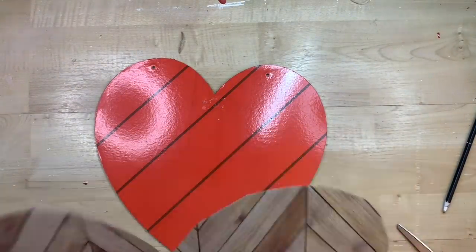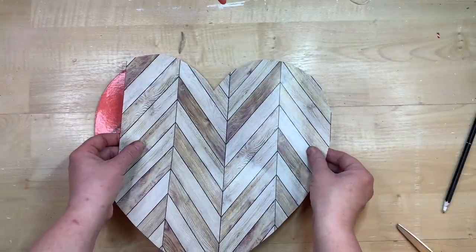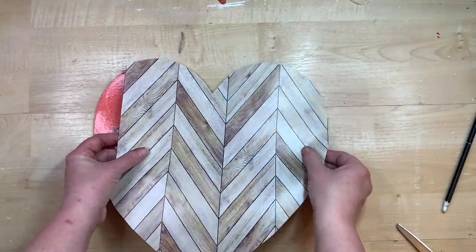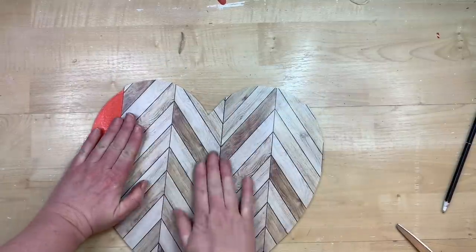This removable wallpaper is just like a giant sticker. I'm just lining it up after I tear the back off, as best I can with my heart, and then you're just going to rub it down making sure there are no air pockets or bubbles or anything like that.